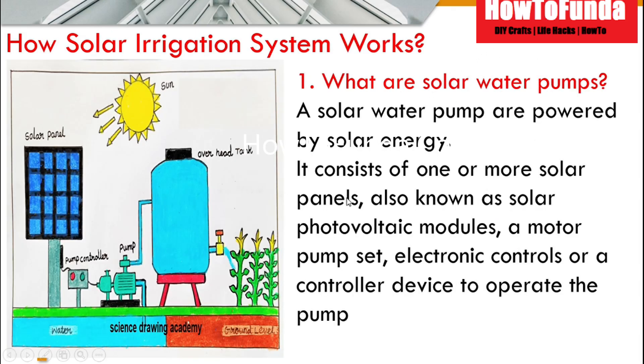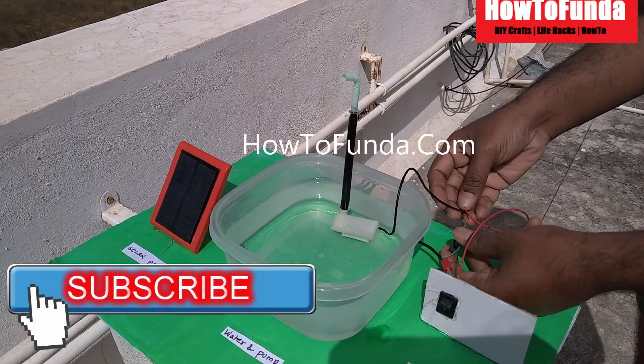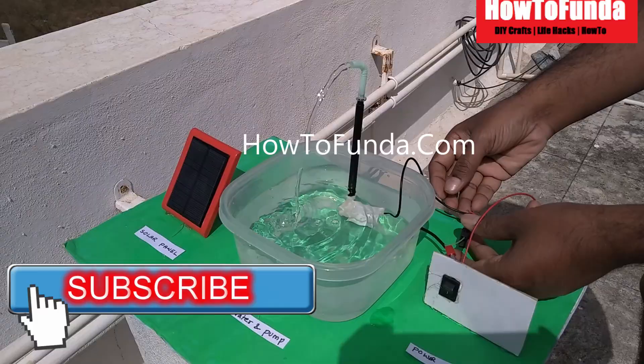Now we will understand how the solar irrigation system really works. You can see this drawing, which is taken from Science Drawing Academy, our another YouTube channel which you can also use for any drawing related to science projects. In this drawing we have depicted how the solar panels would look like and how they are connected.